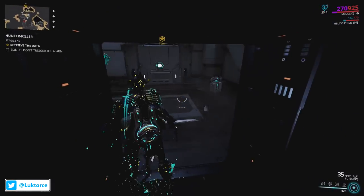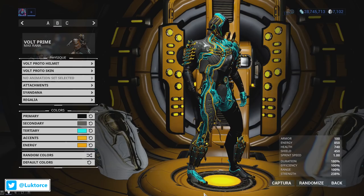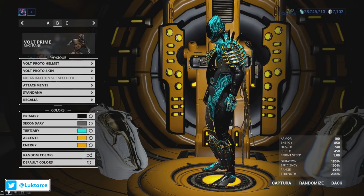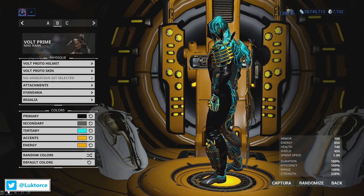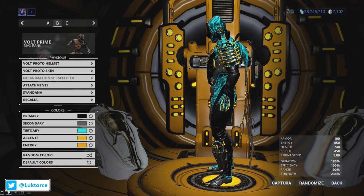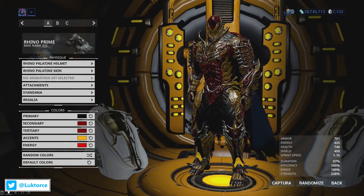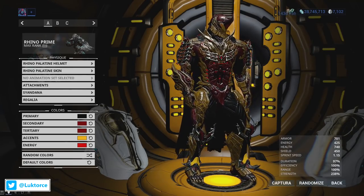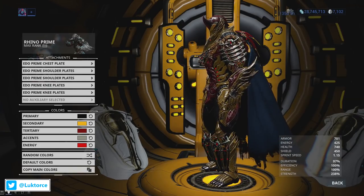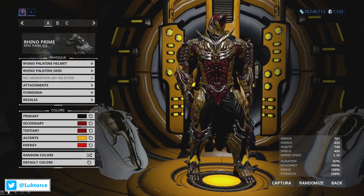Now let's take a look at the Edo Prime Armour Set on various frames, starting with Volt Prime. I've got Volt Prime in his Proto Skin here, and I think the Edo Prime Armour Set works really well with it. I'm a sucker for just how many energy effects are going on when you combine the Proto Skin and the Edo Prime Armour Set together — it's just glorious. Next up, we've got Rhino Prime wearing the Edo Prime chest piece and Edo Prime shoulder plates. I tried the Edo Prime knee plates but didn't feel they looked as good on Rhino as the Emoji Prime leg plates did, so the Emoji Prime leg plates remained.